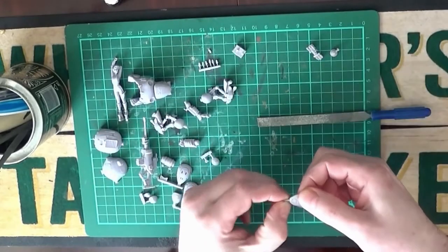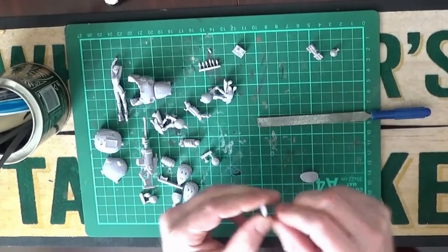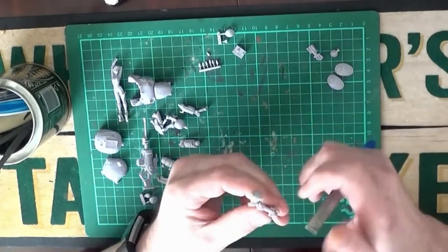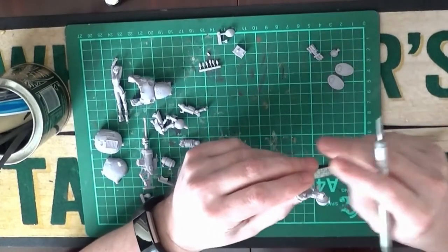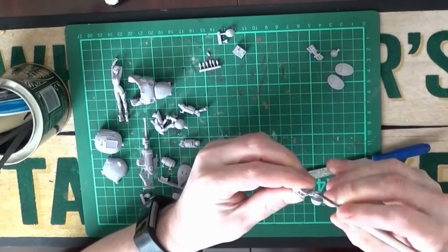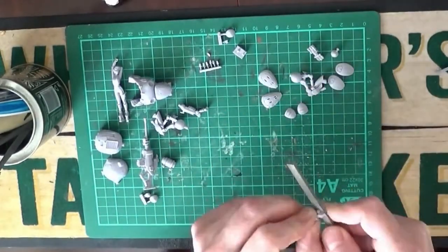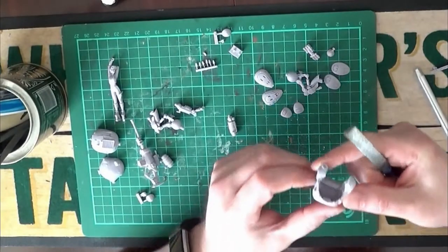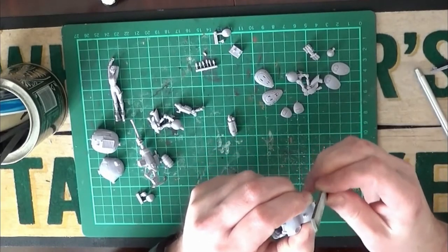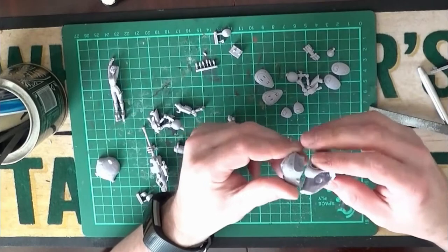First off I'm just getting the pieces together and using a file to file off any edges and flashing. I've got a photo of the model to give us an idea of where the pieces go. My plan of attack was to get the obvious pieces stuck together and work out the model in a process of elimination. Starting on the main body there, still filing down the pieces, making sure everything's clean and ready to glue. Got the main body there.